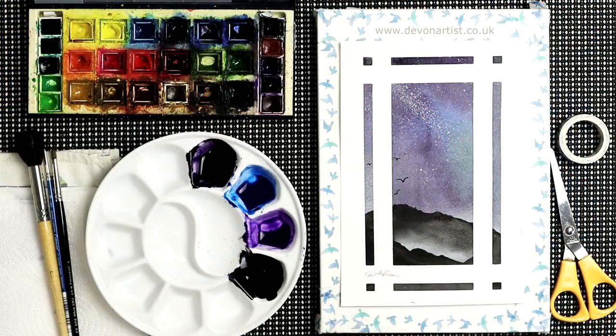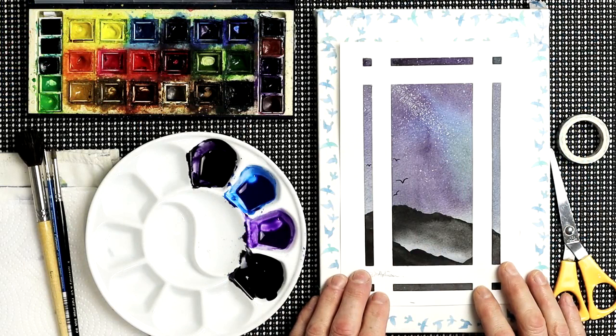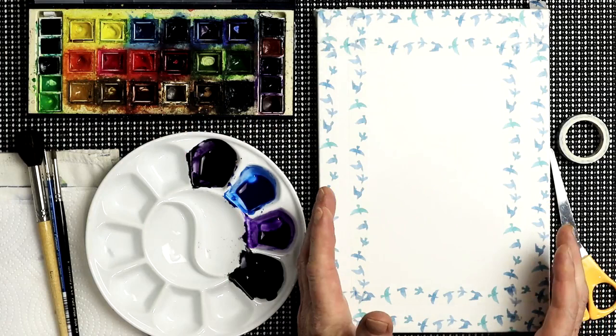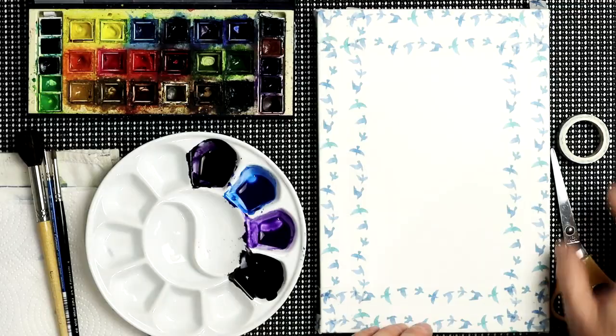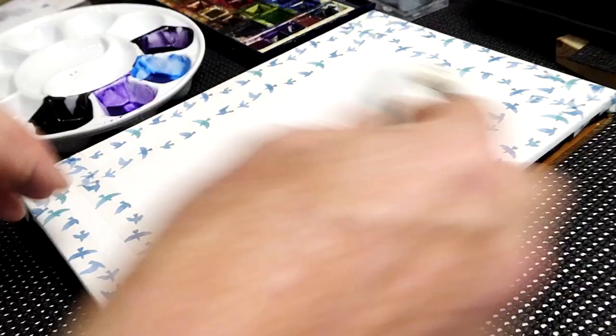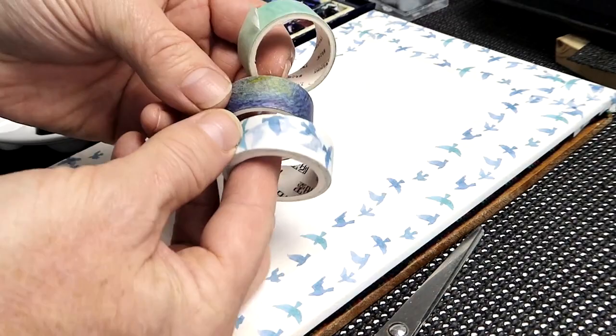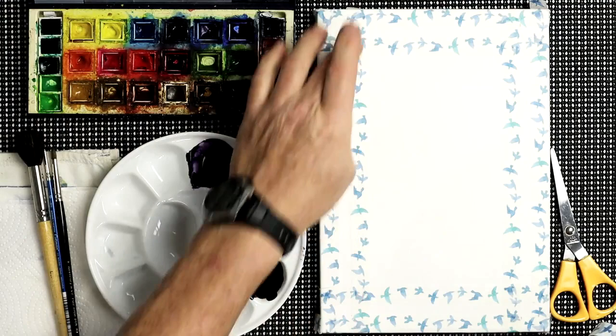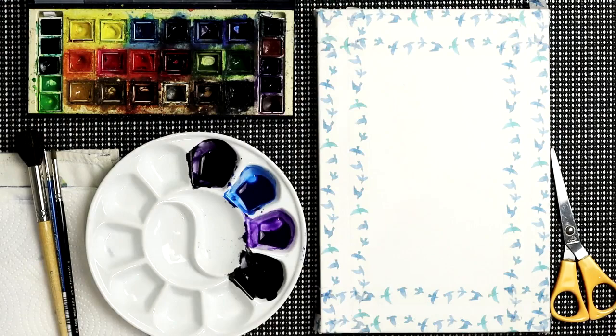Today I'm going to show you how to reproduce something like this — a starry night sky with a little silhouette of a mountainside. First, we need some watercolour paper. This is basic 140 pound cold press paper made by Bockingford, which is one I use all the time. I've used washi tape, or masking tape — this looks like a low-tack masking tape. You get a variety of different designs on the market. I've gone around the edge and put extra strips in between, so we can have some gaps like a mini framework within the painting.